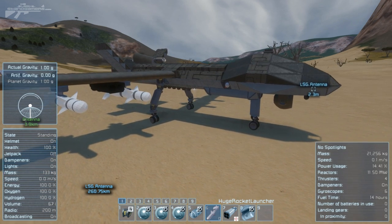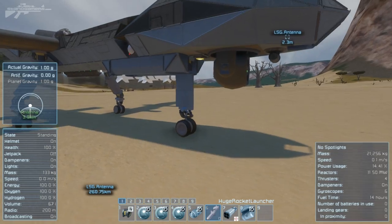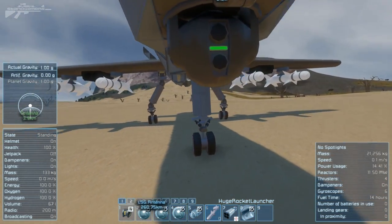Anyway, this drone will still be up on the workshop for you to have a play around with. Hopefully it's inspired some of your own builds, and it was just quite a lot of fun building it. Thanks for watching and I'll see you next time.